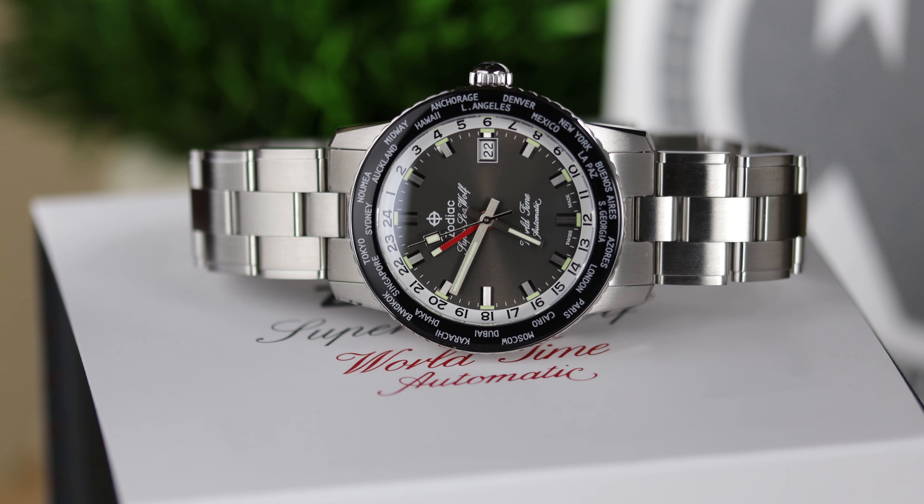If it is feeling a bit like déjà vu in here, I understand — I feel it too. Yes, this is one of the latest Zodiac watches, the Zodiac Super Seawolf World Time.